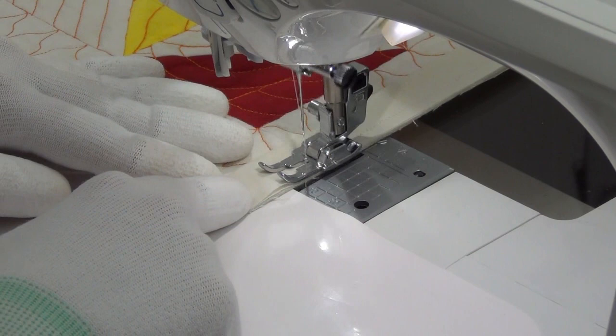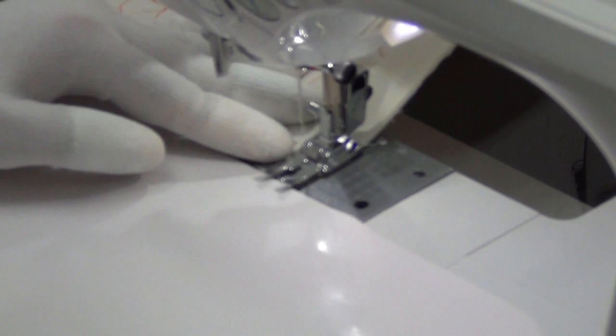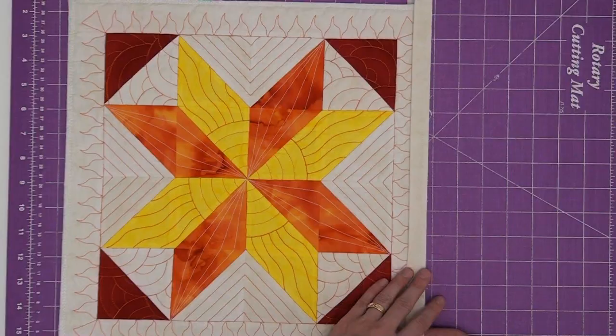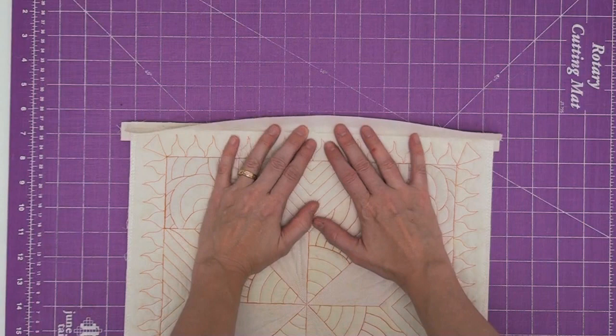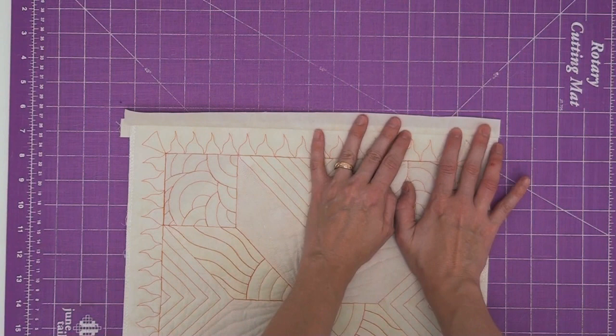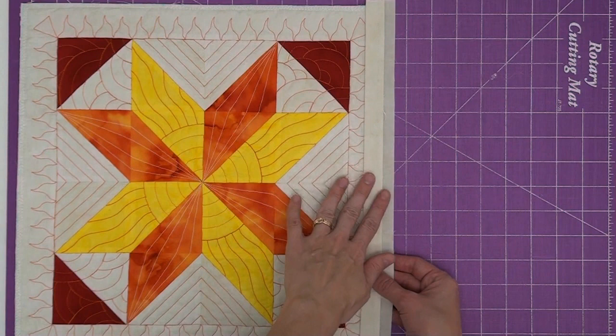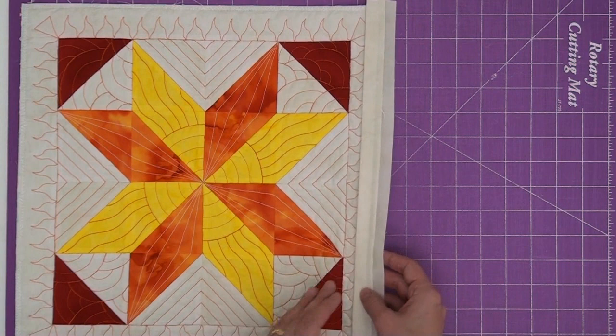The binding strips are going to be a little longer than the quilt block and that's okay — we can always trim that up before we start putting the rows together. The next step is to turn the block over and work on the back binding. Fold this over; you can take it to your iron or just firmly finger press it over. I do want to clarify: we're only folding over the back binding — we're not going to mess with the front binding yet. This is ready to go and ready to attach to the next block in our row, which is block number six.